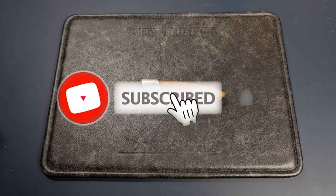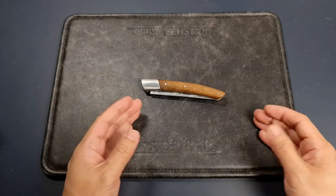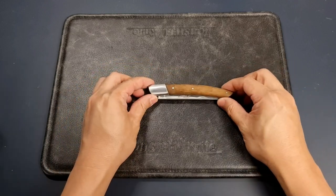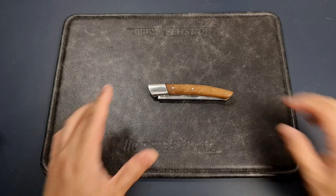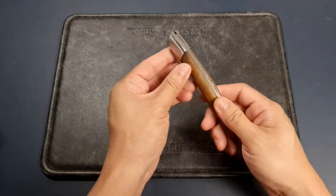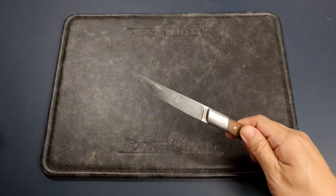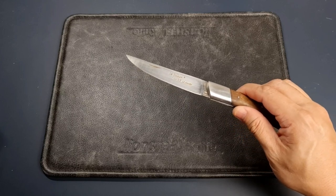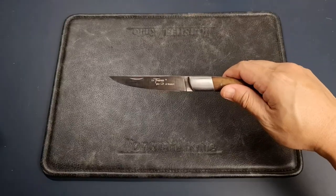If you watch this channel regularly but have not subscribed, please do so to help the channel out. Created in 1870, Old Sabre is one of the oldest French cutlery brands, headquartered in Thiers — the capital of the French knife-making industry. Old Sabre produces a wide range of knives in the finest French tradition and is famous for its regional and folding knives. This knife, the Laguiole, is named after the town of Thiers, and this logo certifies that the knife has been produced by La Coutellerie Old Sabre.